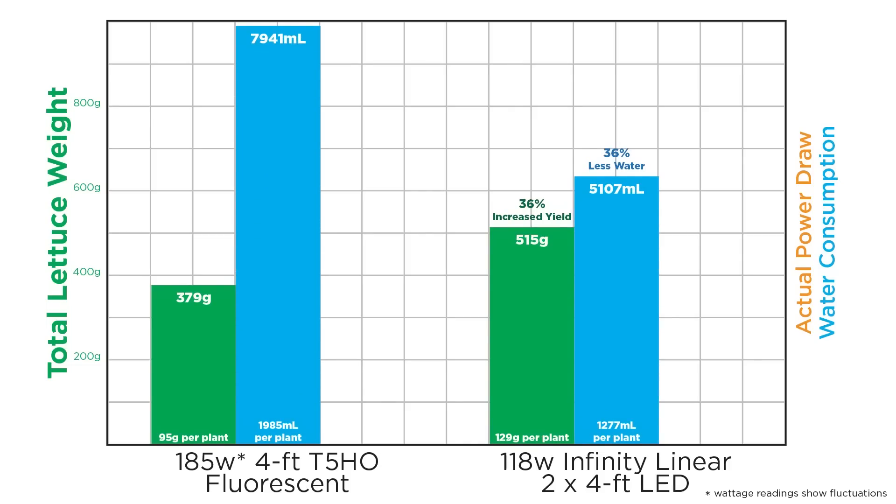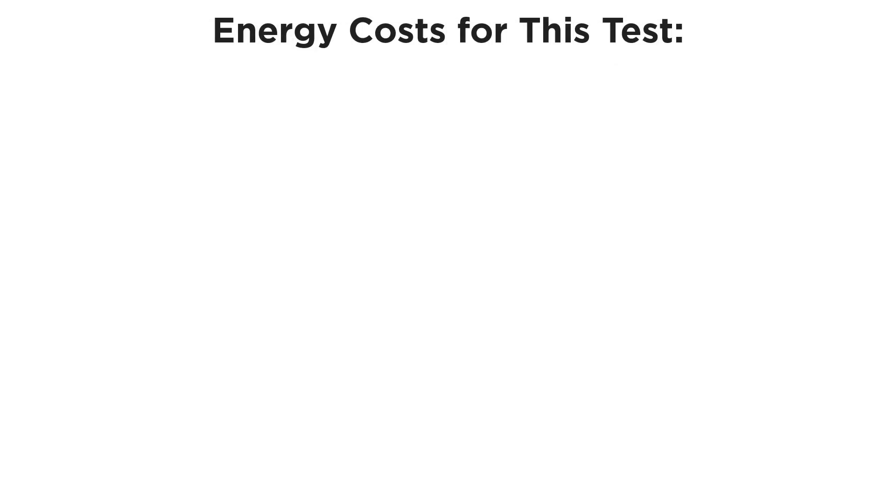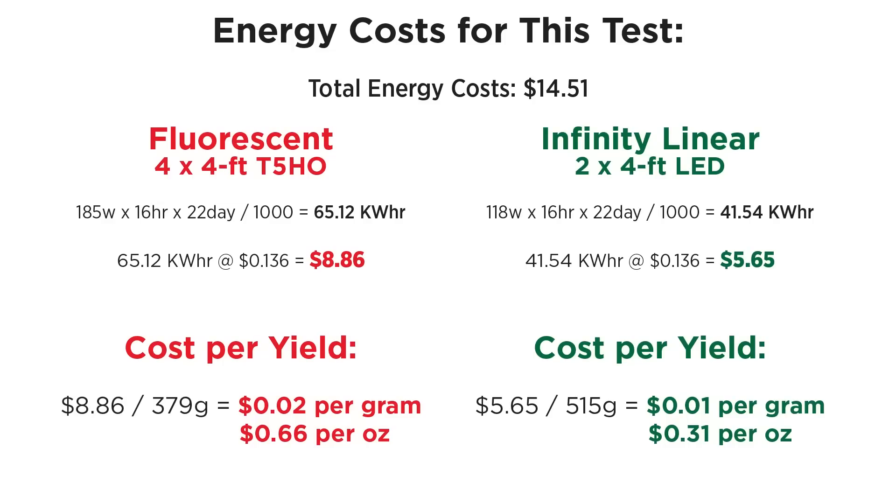All the while in my testbed, the LEDs consumed 36% less power. Speaking of power consumption, how much did it cost to run this test? This shows the total cost for each light. Going further, we can compare how much growth was extracted per light, looking at the cost difference per gram or ounce. When it's all said and done, switching to these LEDs gave me twice the harvest per dollar spent on electricity.